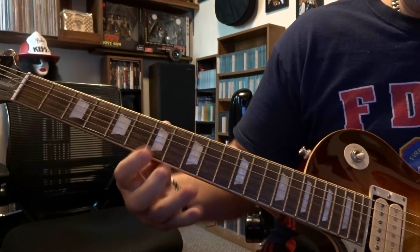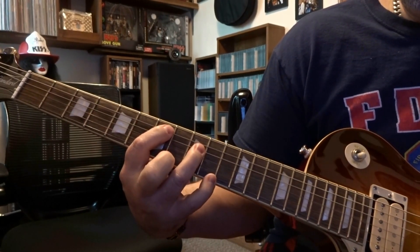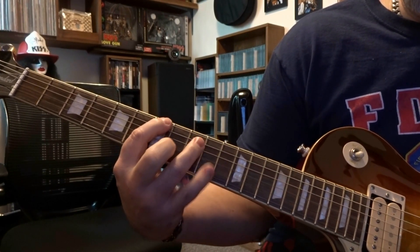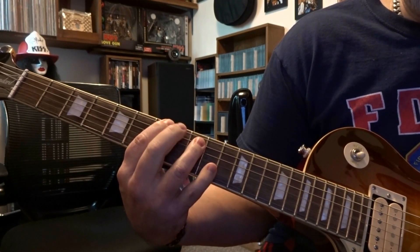Then we move down — same strings, but now we're on frets 7 and 9, strummed once. Then fretting 6th on 7, and 4 and 5 or just the 5th on 9th. You're going to strum strings 6, 5, 6, 5, 4.